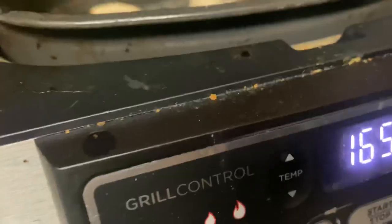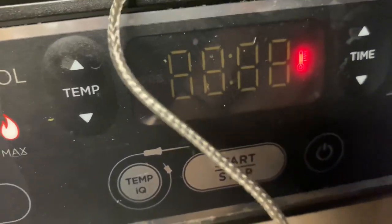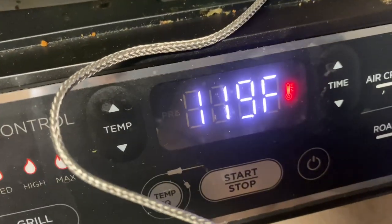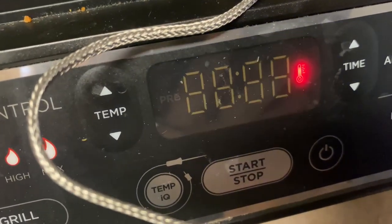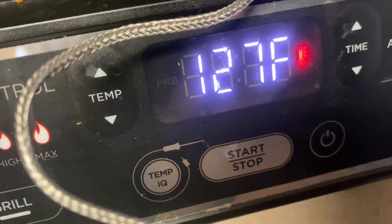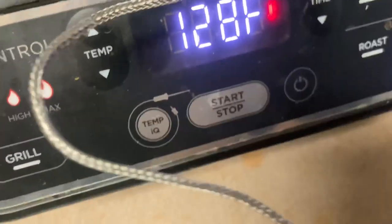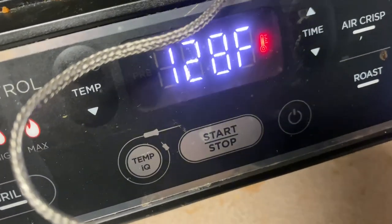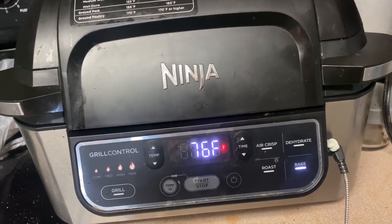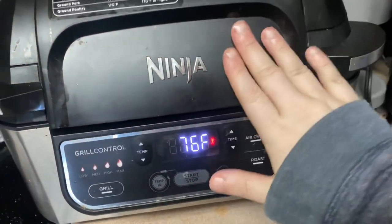You click that button, you stab your meat, and it'll tell you the temperature of your meat. For poultry it needs to be closer to 170. It's not going to get there yet, but I just wanted to show you because it is a really awesome feature to have. If you want an in-depth review on this machine and all its ins and outs, comment below and I'll definitely make a review — I got this on Amazon.